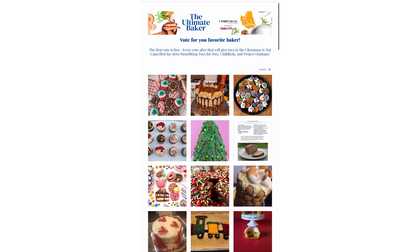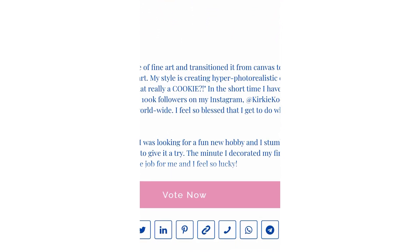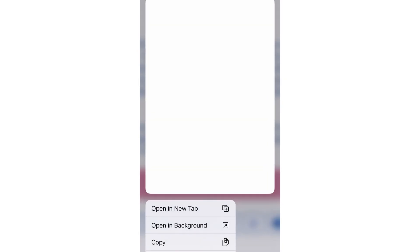Now when you see your entry, you'll click on it, it'll say view and the link will pop up. In order to get your friends, family and followers to vote for you, you're going to scroll down below the vote sign and you'll click this link icon. That will give you your personalized link.